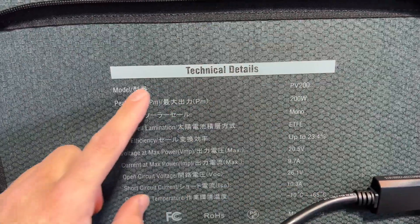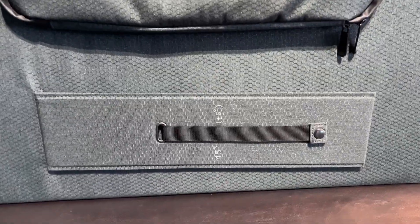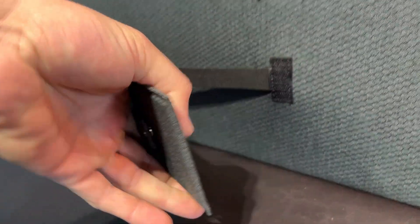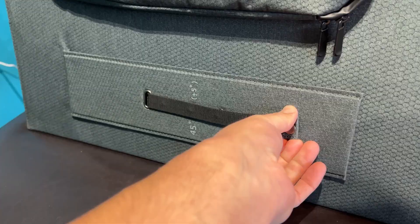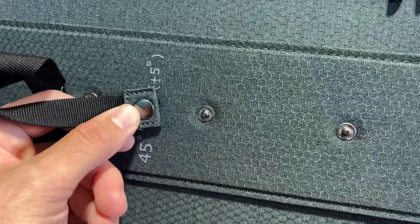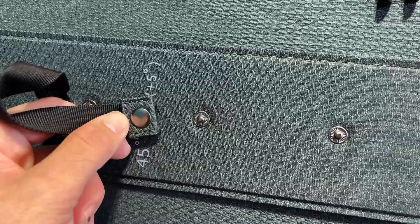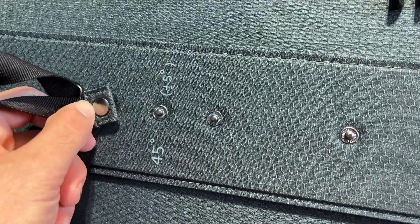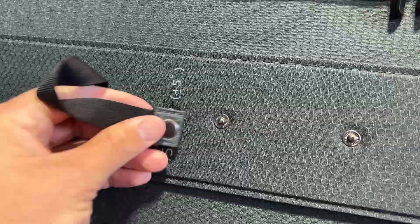I think it's a 12-gauge cable and about 10 feet long, so good length. It does have all the technical details printed on the back, which I like. The other thing on this back side is the little leg — it has a little velcro strap so it velcros down. You can just unpin it, and you get a 45-degree angle, plus or minus five degrees, so you could do 40 or 50 degrees depending on where the sun's at.